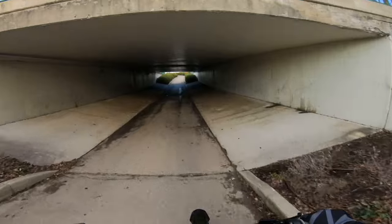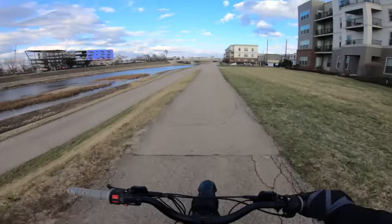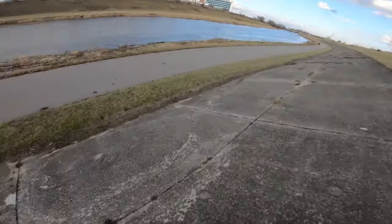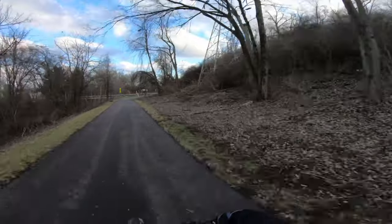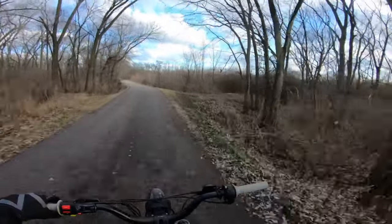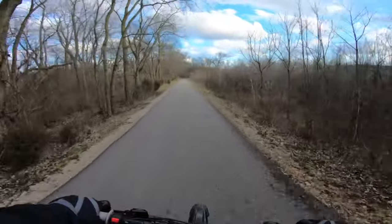Still have no idea where I'm going, just following paths. Still moving along for the range test — this thing sounds like a spaceship. 61% boys and girls, 61%.